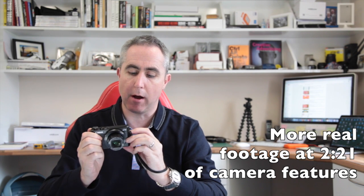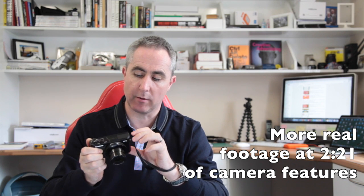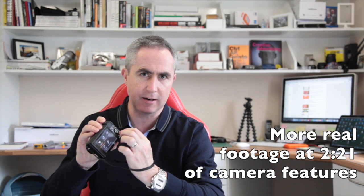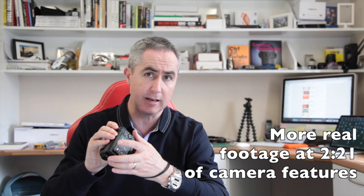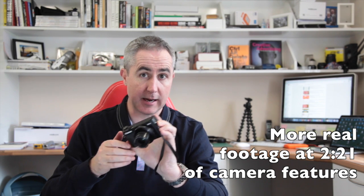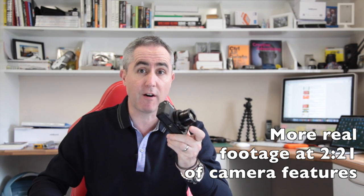I also love the pop-up flash. I think it's very solid too and it pops back down with ease. The whole functionality of the camera, the understanding of the instructions, is quite intuitive, especially if you have any other camera in the Canon range. I found it quite easy to get to grips with. So from that point of view, I found it very, very good.